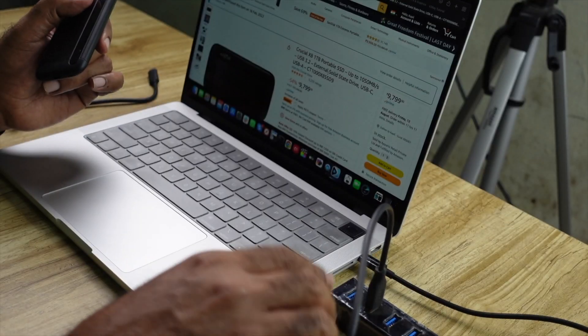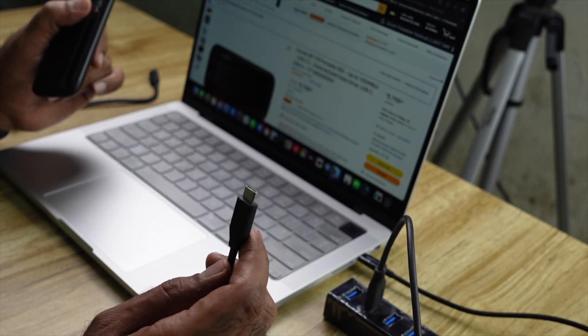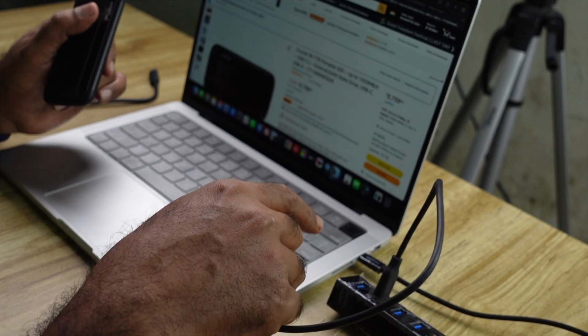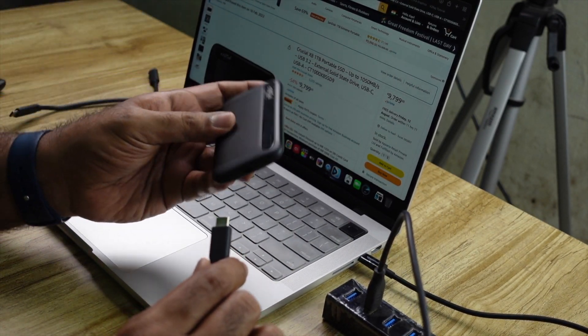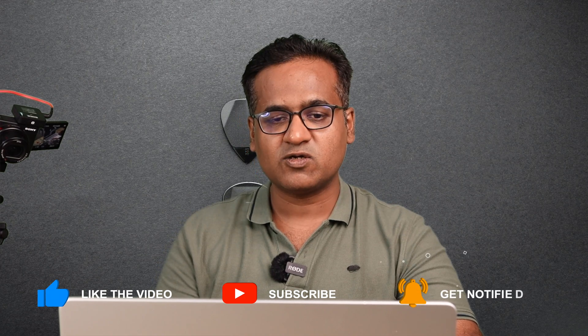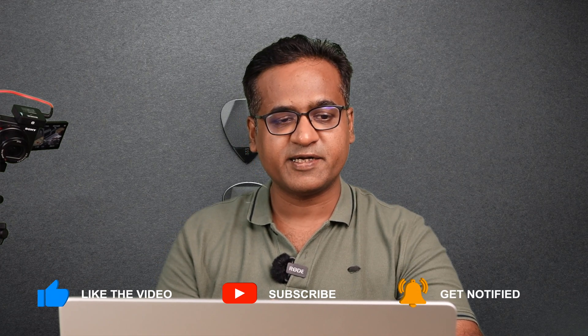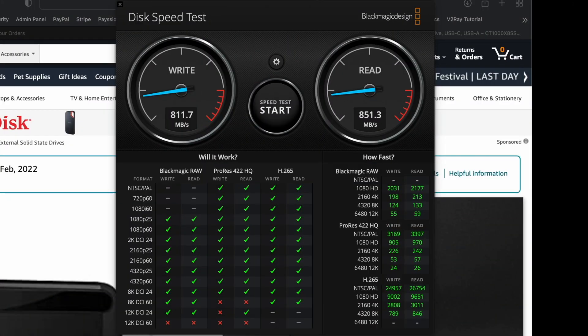Since this system doesn't have a USB-A port, I'm using a USB-A hub connected to the USB-C port on my MacBook Pro. So I'm connecting the drive via this USB-C to USB-A hub. The disk is already connected and detected, so I'm going to start the BlackMagic Disk Test and select the target drive.